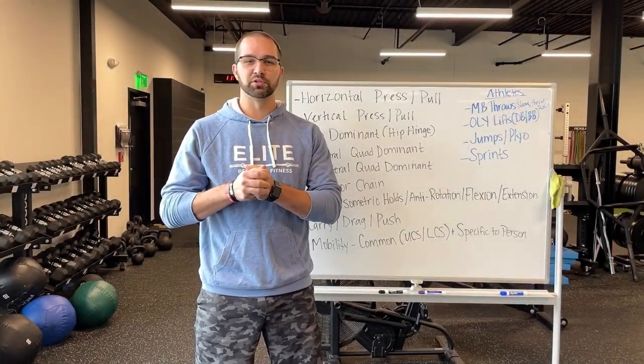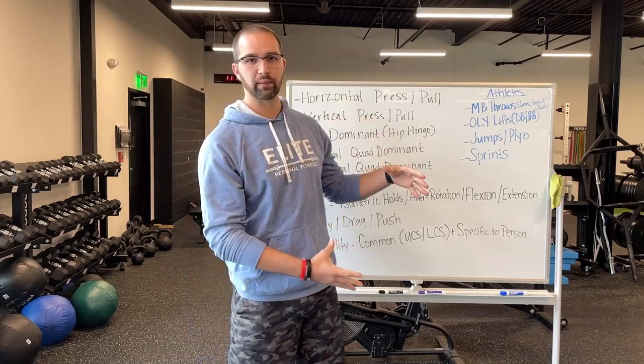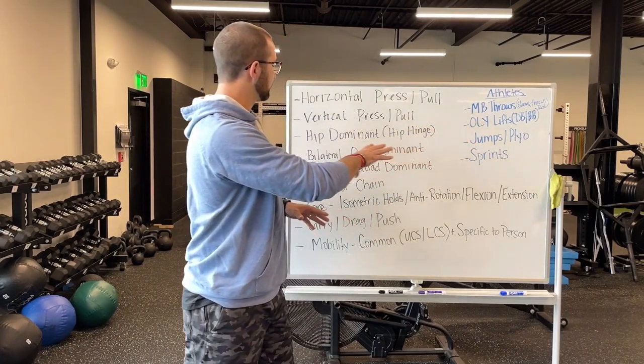Hey everybody, this is John from LEAP Personal Fitness. I want to break down how we create a program and the things we're thinking about. I call it covering all your bases. Pretty much these are all my bases, and depending on athletes, we add stuff with them.